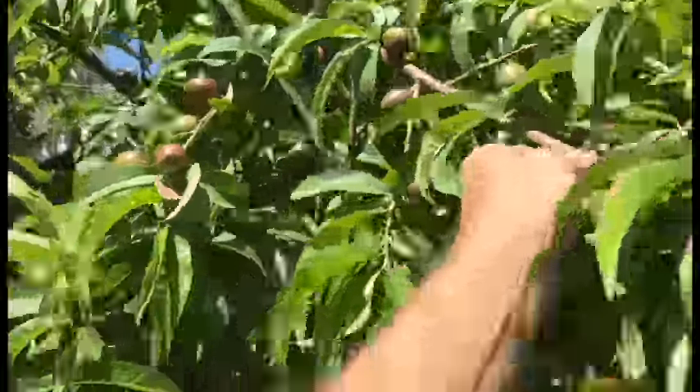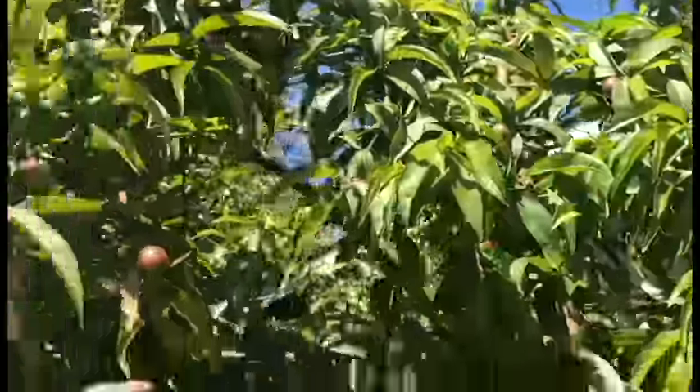If you don't thin, oftentimes a tree will commit suicide. Even up there, that's too many fruit. You can see a lot of these branches are bending over all the way around. If you don't do it, the tree will just kill itself.